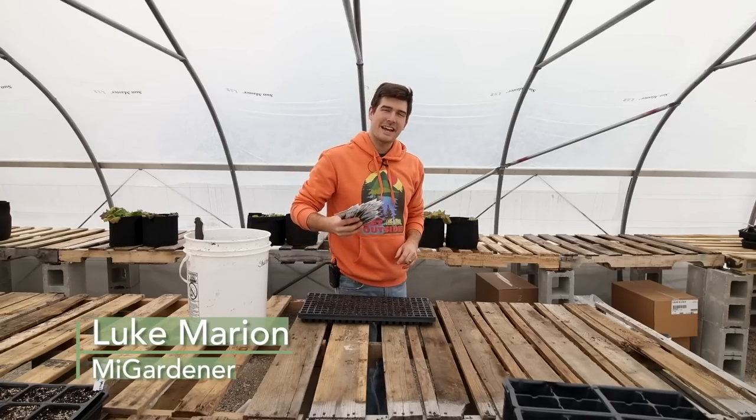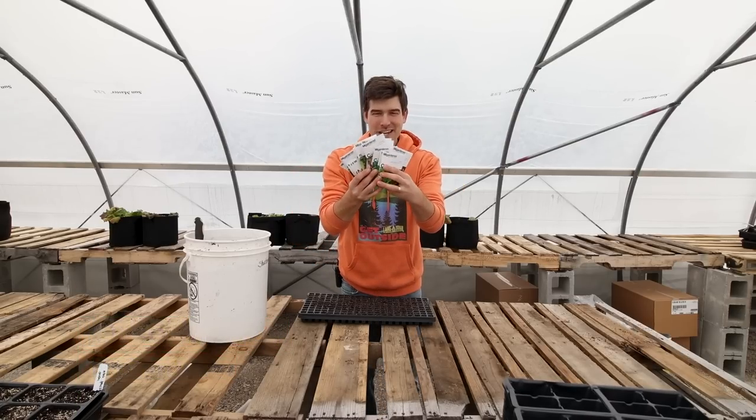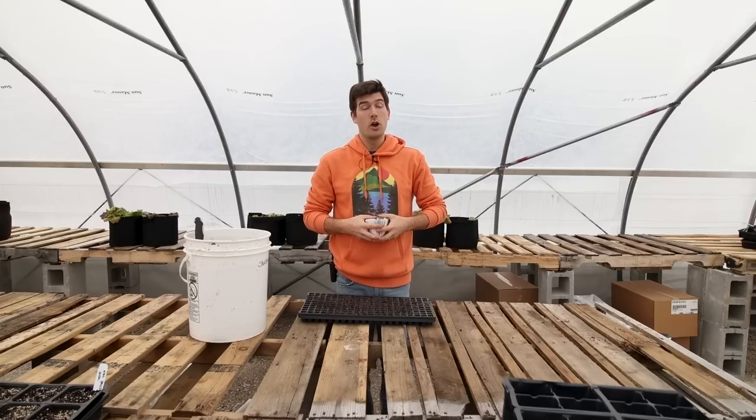What is going on everyone? Welcome to another very exciting episode right here on the MiGardener channel. Check out this huge stack of seeds. These are all seeds that we're going to be starting today because in today's episode we're going to talk about varieties that you can be starting in March.